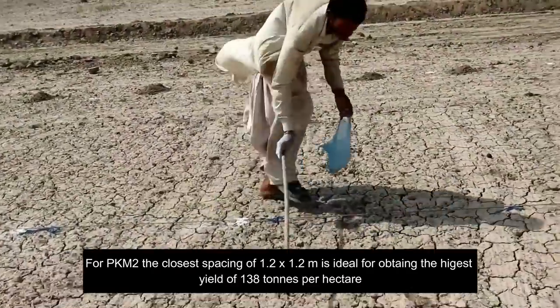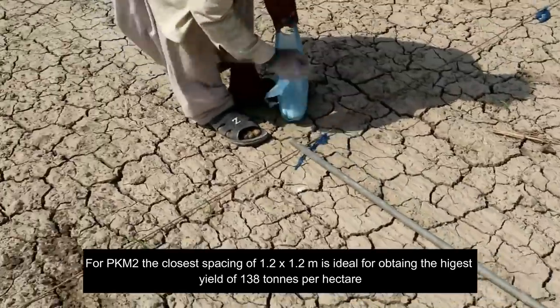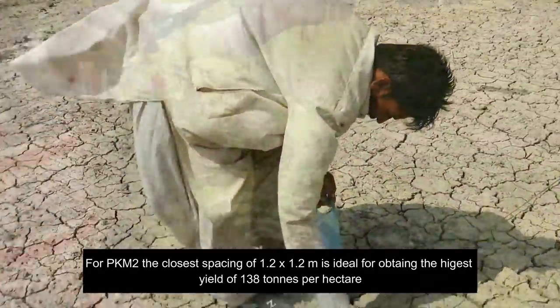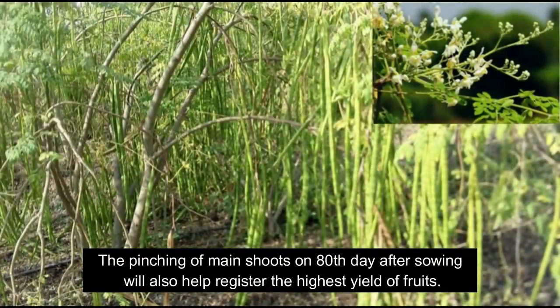For PKM-2, the closest spacing of 1.2 by 1.2 meters is ideal to obtain the highest yield of 138 tons per hectare. Pinching of main shoots on the 80th day after sowing will also help register the highest yield of fruits.